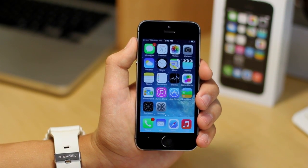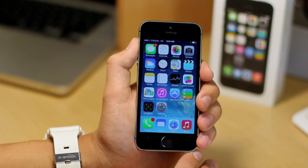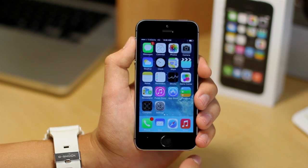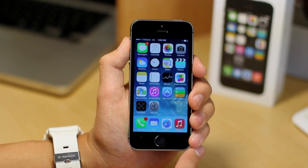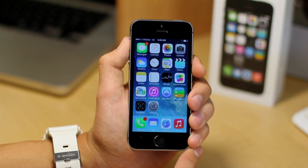You guys have pretty much nothing to worry about. All of this information gets stored on the Apple A7 chip and doesn't get sent to the NSA or anything. This is a really cool feature, and I really hope that in the near future we can see this system-wide. So thank you guys for watching, and I'll see you in the next one.